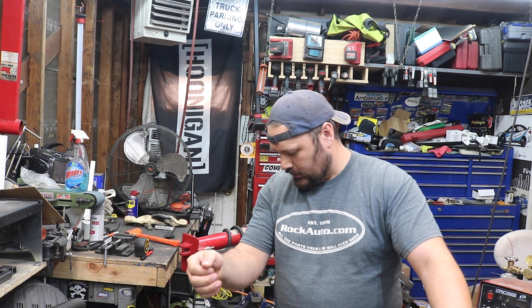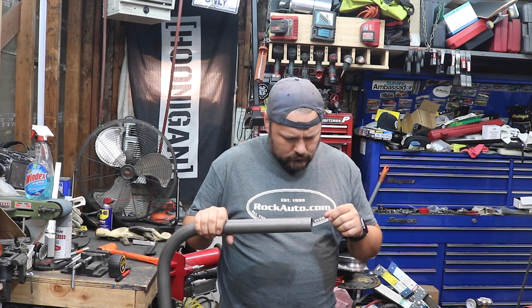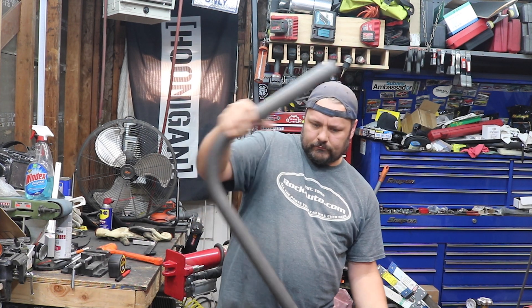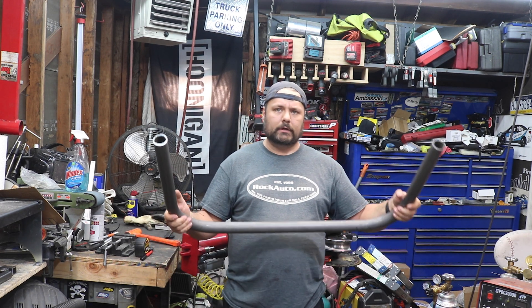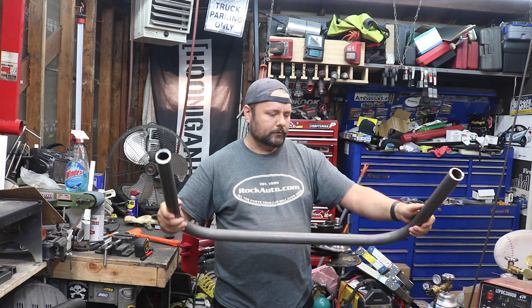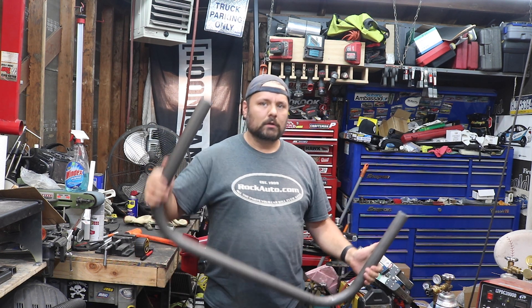I just cut the heck out of my arm — it's literally a chunk of skin on this thing. That's really gross. So now that we've got this cut down, it's just a matter of getting the pitch right. I cut these straight, but we're going to end up angling them probably 20 degrees to come forward and underneath the radiator. Then we'll put some mounting tabs on it, weld these to the frame rails, and we should have a lower radiator support.